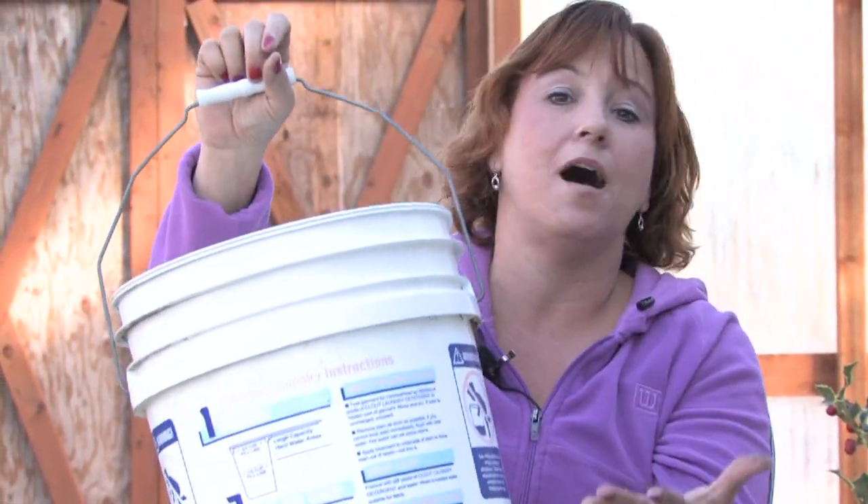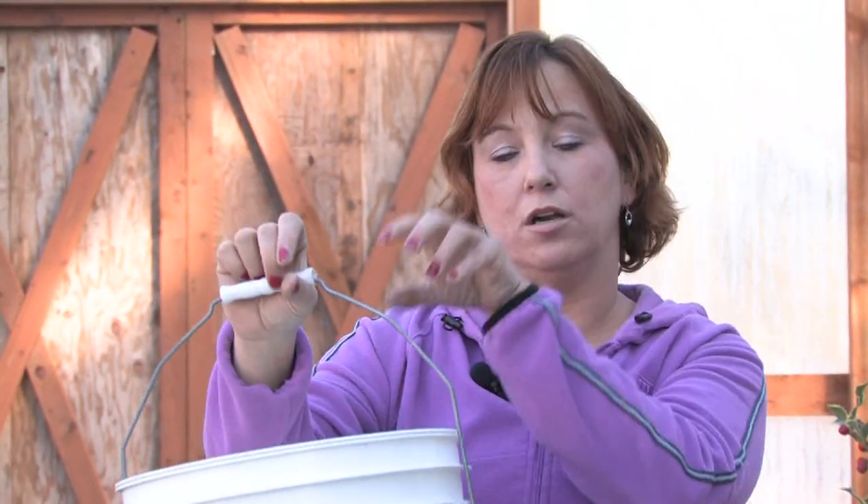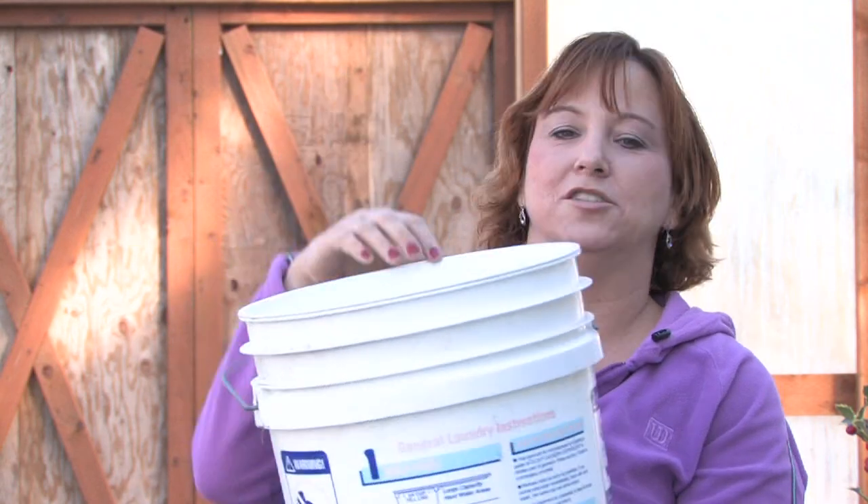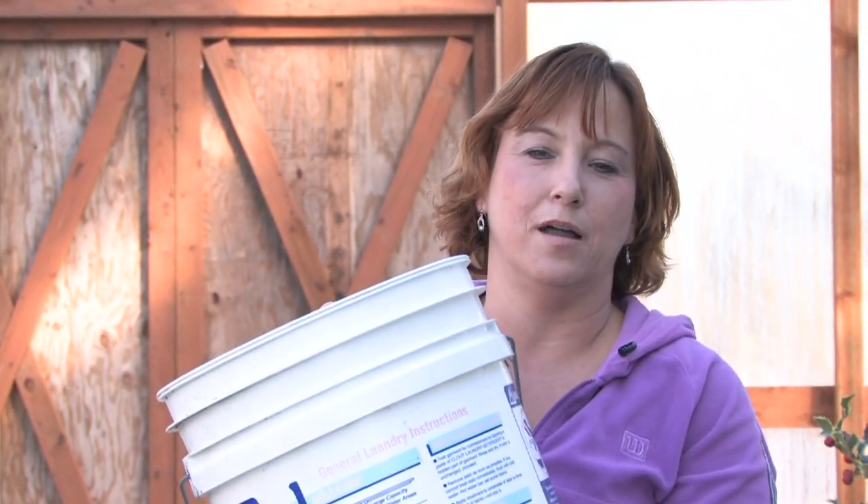You can even have them come out of the top of the bucket. A lot of times I like to start them out of the top and the bottom, and then you have a full range of tomatoes in your bucket because they'll grow from the top and the bottom.